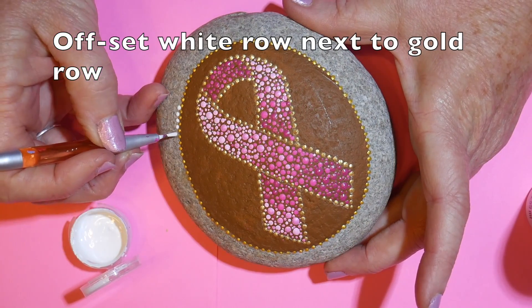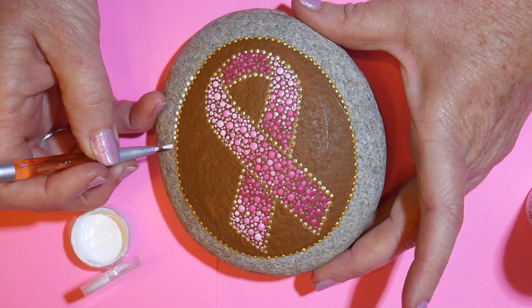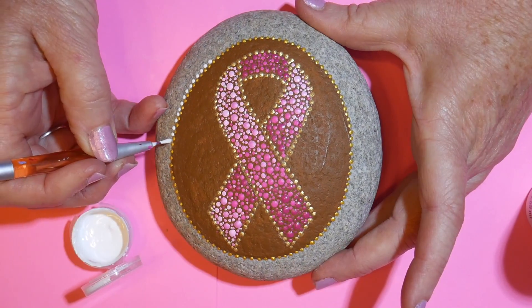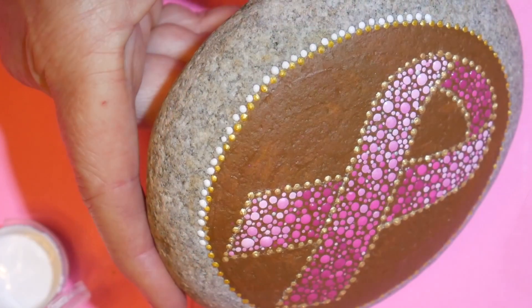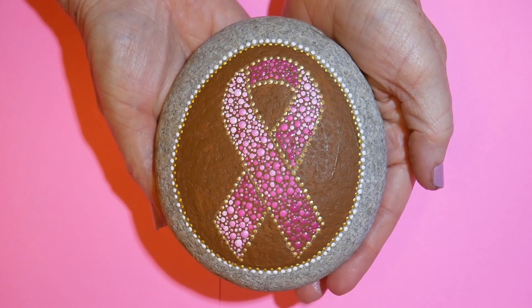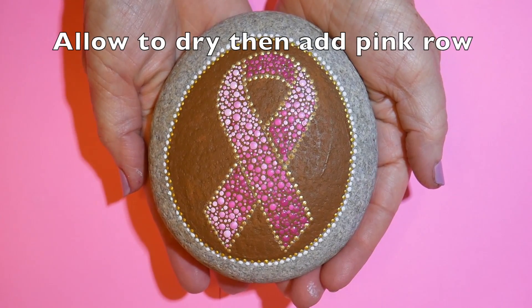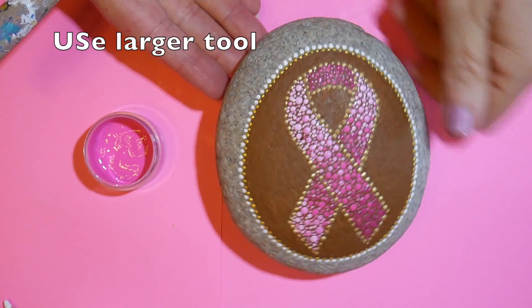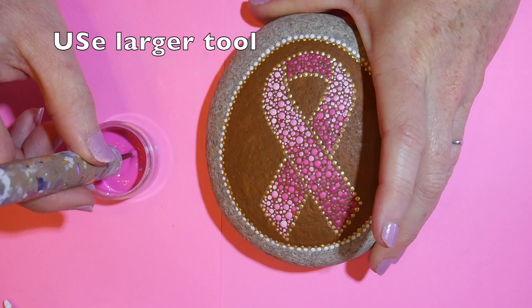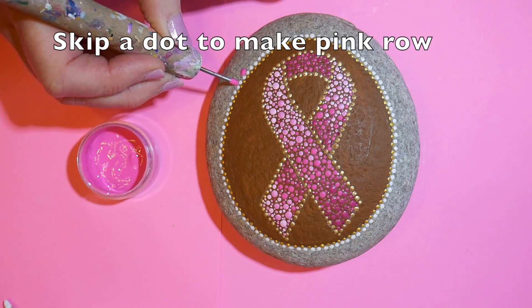Now that the ribbon is all dotted, I'm going along the outside again in white — I'm offsetting these, which means putting the dot in between the dot in the previous row. They're the same size; I'm just putting one dot in between the gold dot and then going on to the next. I let that dry first — if I make a mistake and want to wipe it off, it's a lot easier if the previous row is dry.